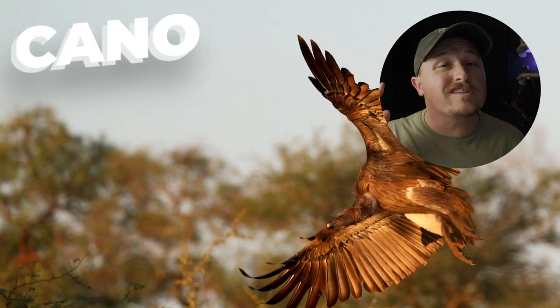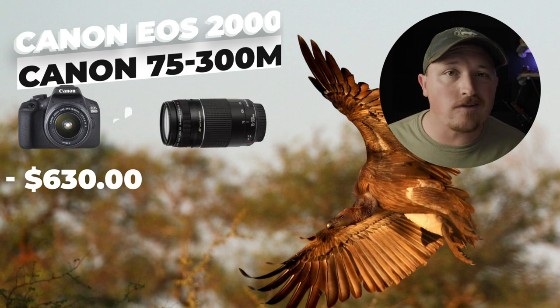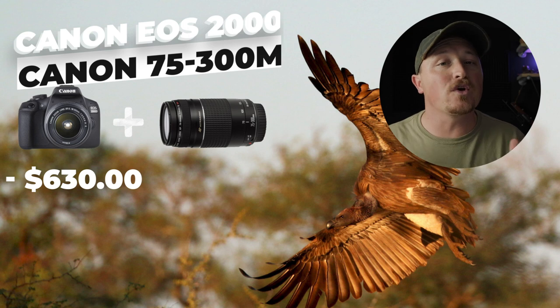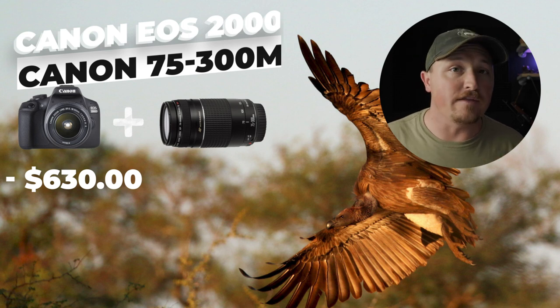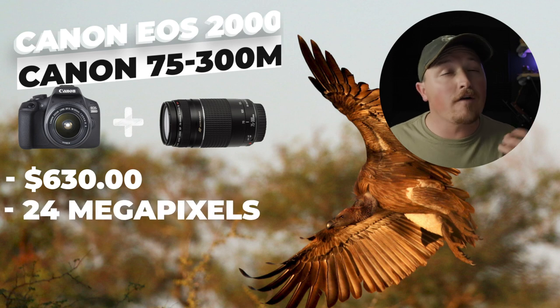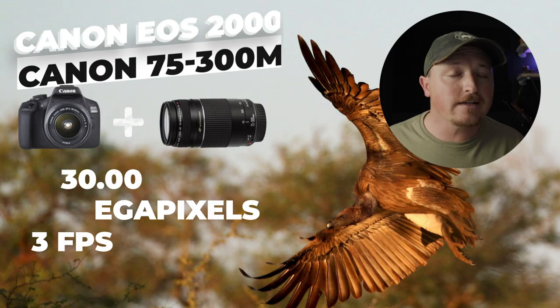At only around $630, Canon's EOS 2000D is by far the most affordable beginner wildlife photography setup you're going to buy in 2023. It has a 24 megapixel sensor and unfortunately only shoots three frames a second, which is a little slow. But you can pair it with Canon's 75 to 300 millimeter lens, ensuring that you get a lot closer to your subjects than you would with the mirrorless setups mentioned earlier.